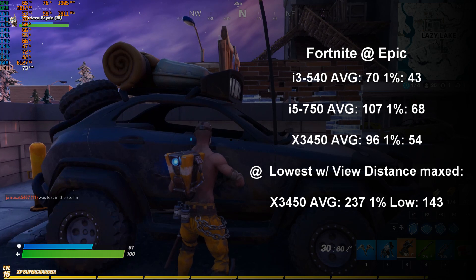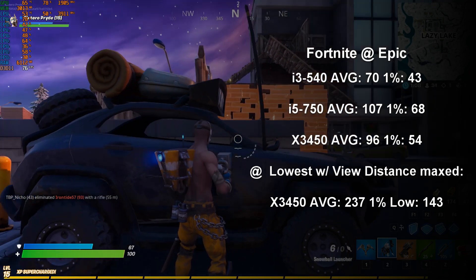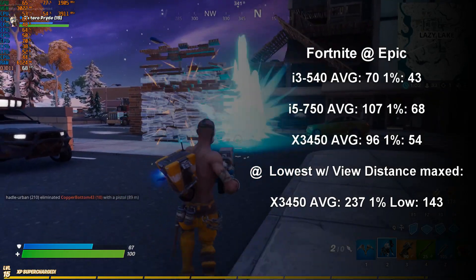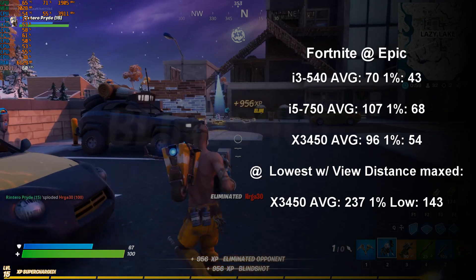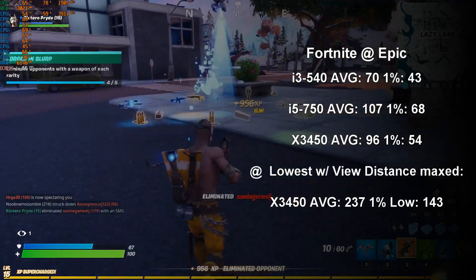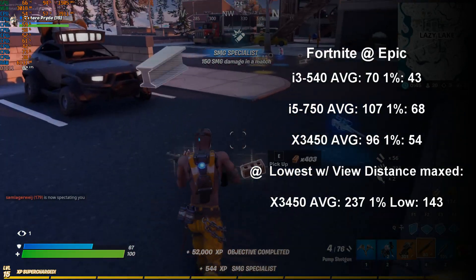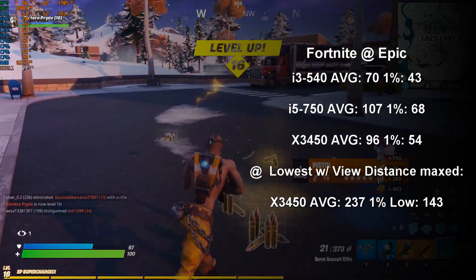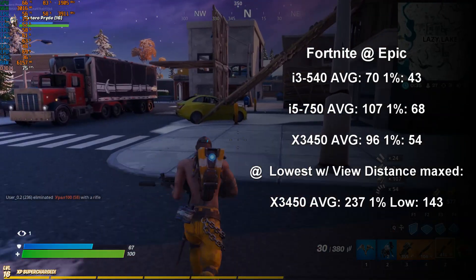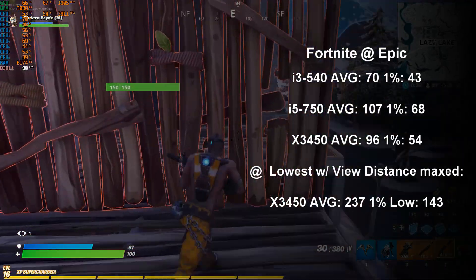Our final game is the ever-present Fortnite. Testing was done at the Epic preset, and predictably Fortnite played well with this LGA 1156 setup across all chips. We also see the most anomalous results from across all games, which is that the Xeon X3450 did not see an advantage over the i5-750 despite hyper-threading being enabled. Instead, Fortnite found the higher core clock of the i5 to be better suited to it, giving better average and 1% low values. For those looking to pursue Fortnite competitively, I did test the Xeon at the lowest setting with view distance maxed out, returning a very competitive 237 average and 143 1% low fps.